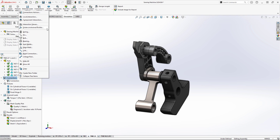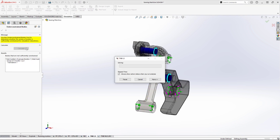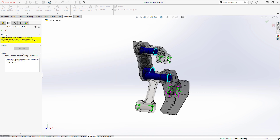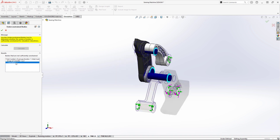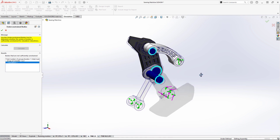For SolidWorks Simulation Professional users, the under-constrained bodies command has been greatly improved. The solver now performs a singular value decomposition, which is much faster than previous versions. We'll also see far more realistic feedback of complex under-constrained systems like this thread take-up mechanism.